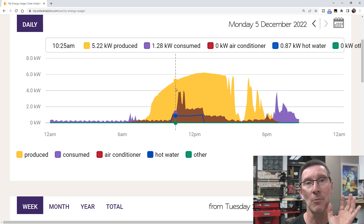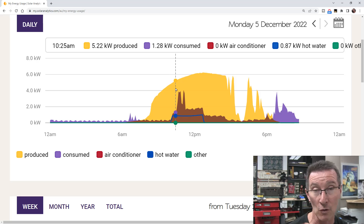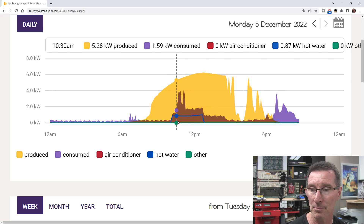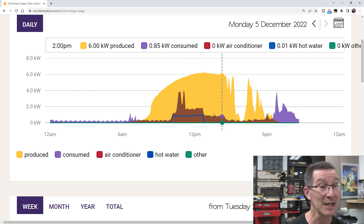The solar analytics system only monitors in five-minute intervals for the long-term data. I can actually go into a real-time monitoring system where it updates every five seconds or something like that, but we don't have that here. So this is today's data.